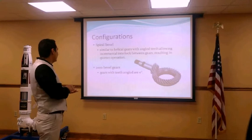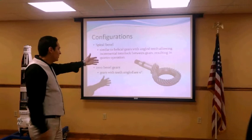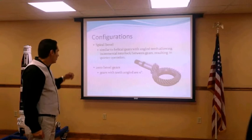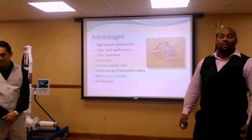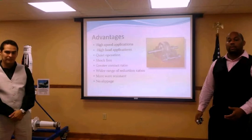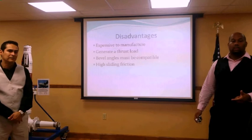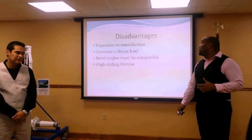For the spiral bevel gear configuration, as you can see in the diagram, it comes within a 90-degree angle and will be perpendicular, meeting at the center. Another type of configuration is the zero bevel gear, which has a pitch angle at zero degrees — we didn't use that; we went with the spiral bevel gear. Advantages of our design include high load application, quiet operation, shock-free operation, greater contact ratio, wider range of reduction ratios, more wear resistance, and no slippage. Disadvantages include being expensive to manufacture, high thrust load generation, bevel angles must be compatible, and high sliding friction.